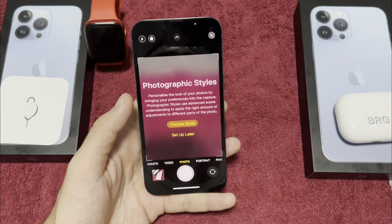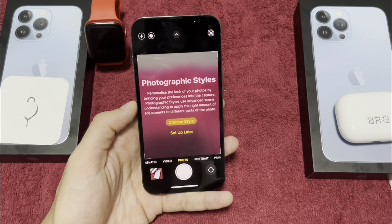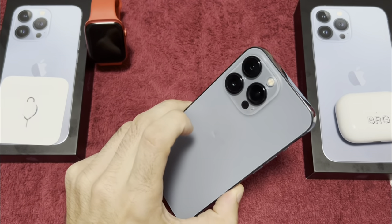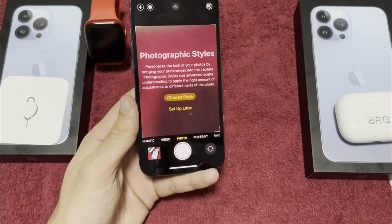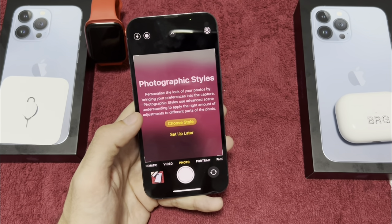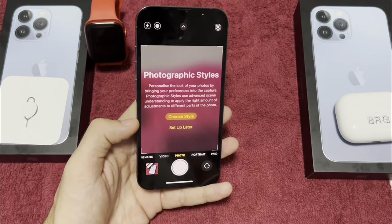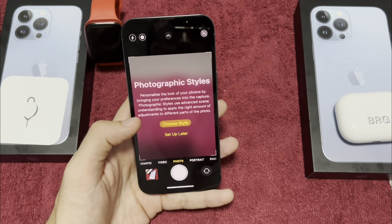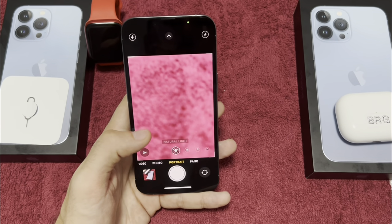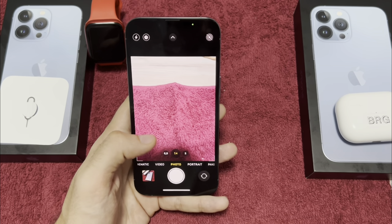We also have the best camera on an iPhone ever, with Night mode, Macro mode, and Cinematic mode. Subscribe and in the next video I'll make a full review on the 13 Pro and 13 Pro Max, where you'll see these new camera modes better. We also have Portrait mode.